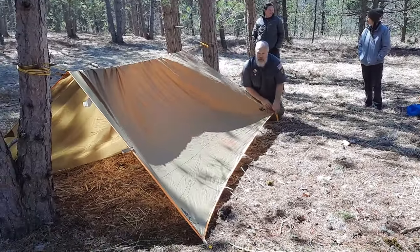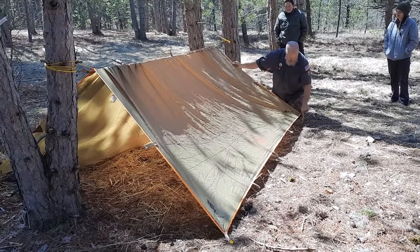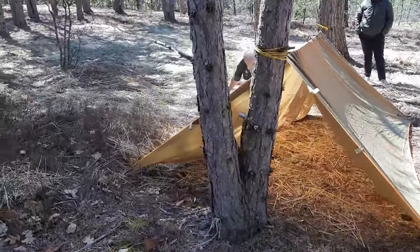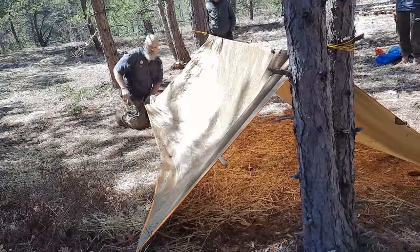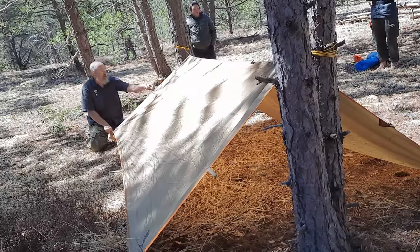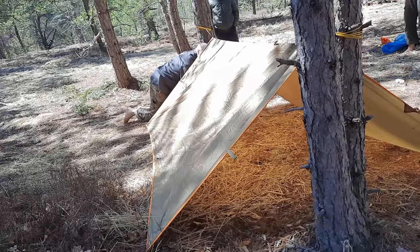I pull tight against that one but not pulling this over yet so I don't get a misshapen house. When the last one goes in place, I pull against both corners — I pull against the long edge and the short edge. And if I get the angle right, it'll stay in place. And there's my little house.